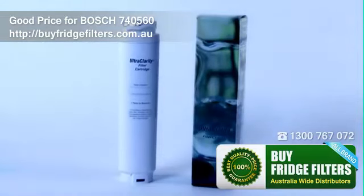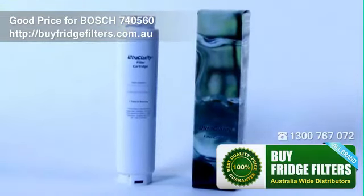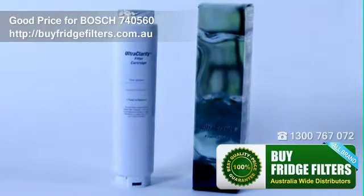Our online store sells filters that have been tested and approved by our factories for use on our fridge freezers. The filters remove chlorine from the water and improve the taste of the drinking water.